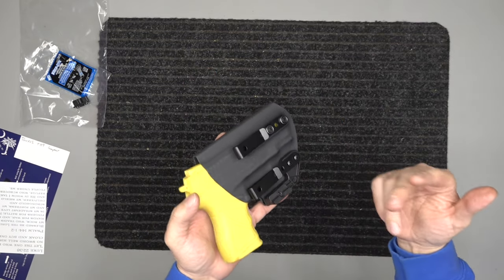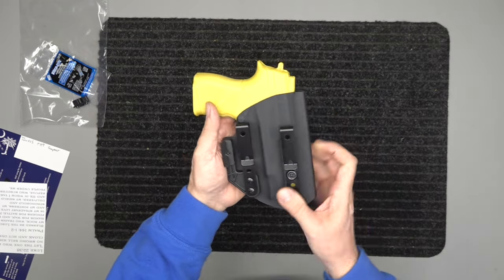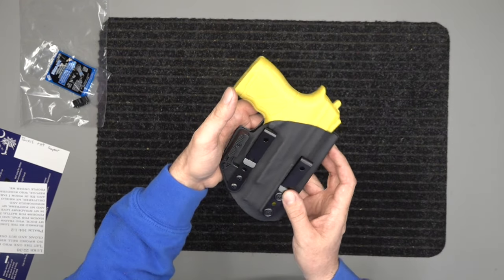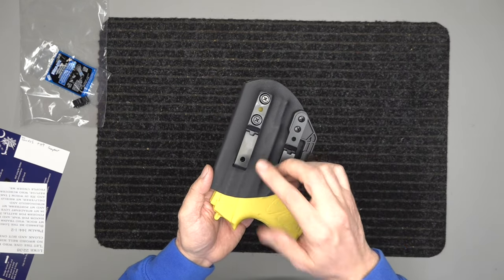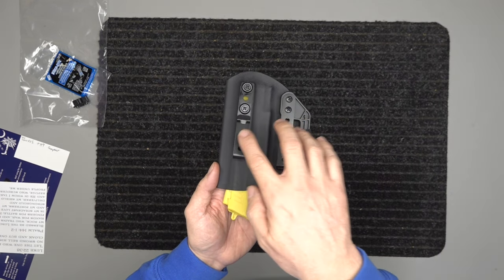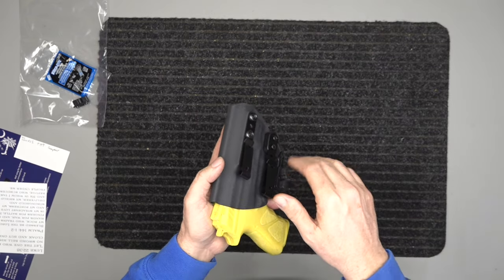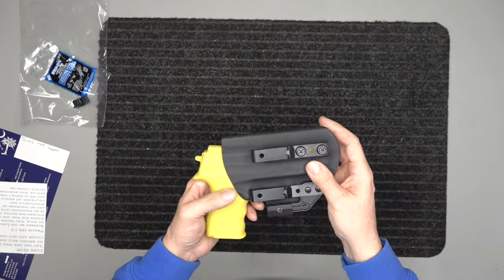With the two belt clips you can move them both up and down together, move one down and one up. You can have a straight cant, high rise, low rise, forward or rear cant on your holster. It's ambidextrous — both left and right-handed — and works inside and outside the waistband. This configuration is set up right-handed inside / left-handed outside, but you can swap all the hardware to flip it.